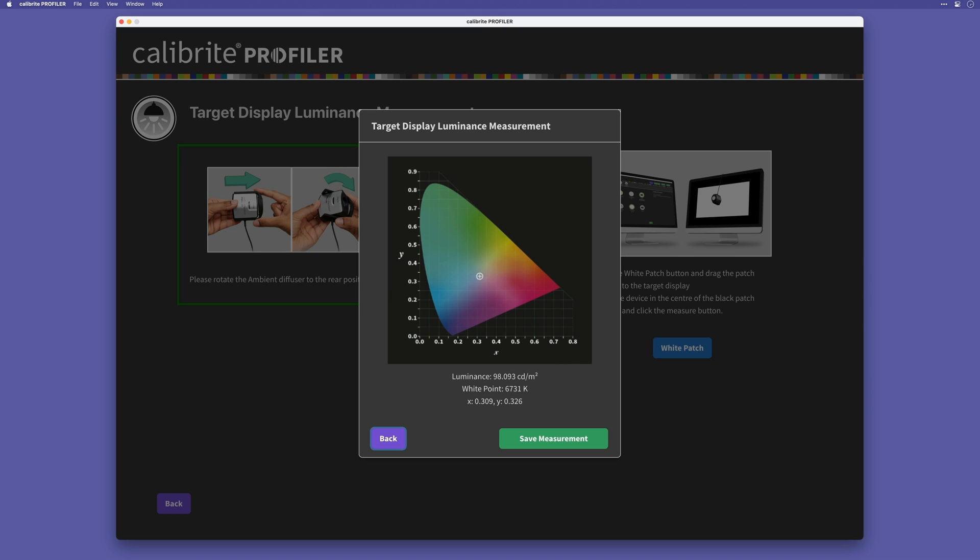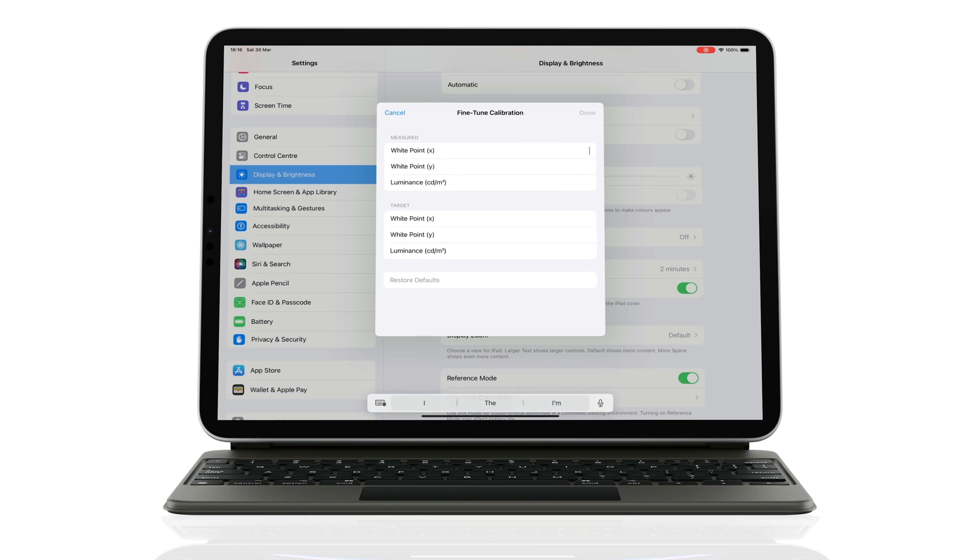Now that I have those values, I'll input them into the Reference Mode Fine-Tune Calibration section on my iPad. So X is 0.309, Y was 0.326, and the luminance I'll put in as 98. If you get an error when inputting the values, it might be that your region doesn't accept the point symbol, so just use a comma instead.